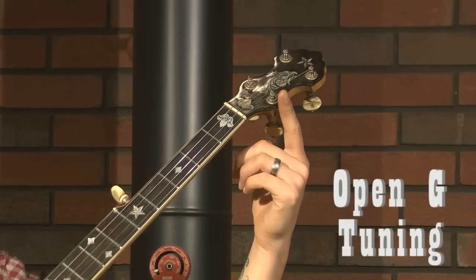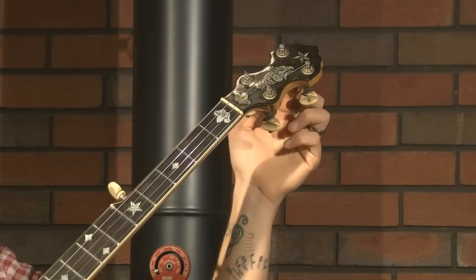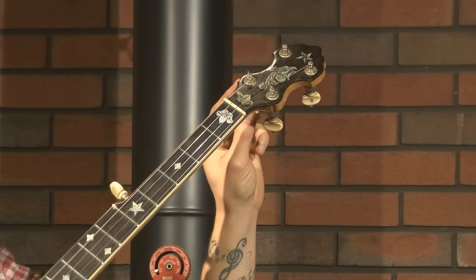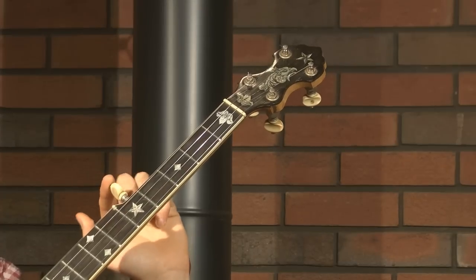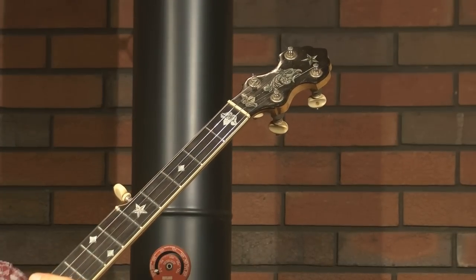Our first string is a D. Our second string is a B. Our third string is a G. And our fourth string is a D. And then up here, halfway up the neck, our fifth string is another G. And it sounds something like this.